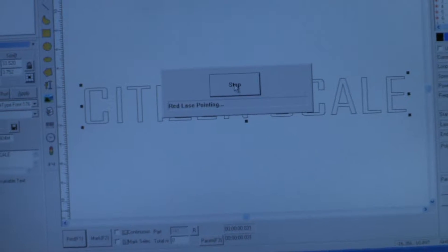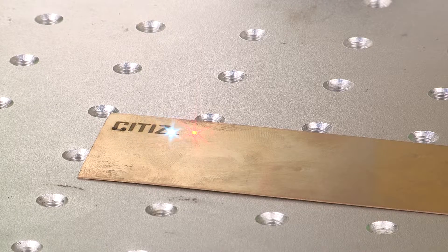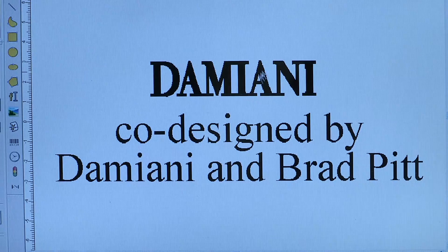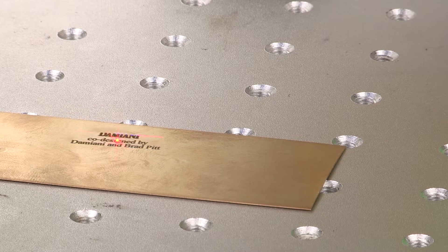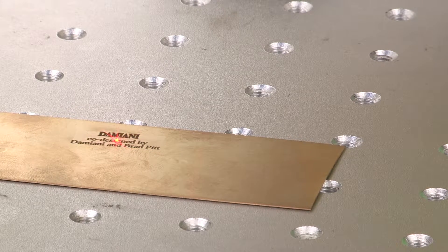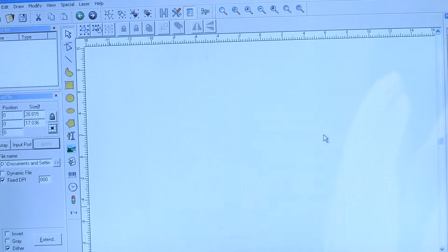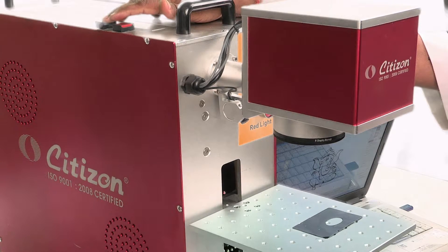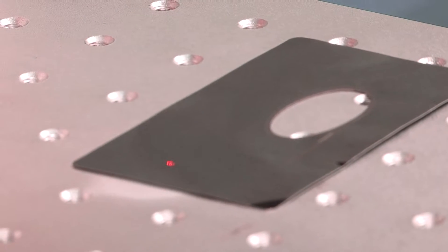The user-friendly software enables the user to perform the engraving operations without any hassle. The motorized Z-axis stage allows the user to focus the sample very accurately without much effort.